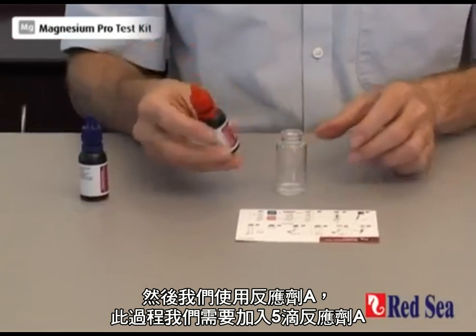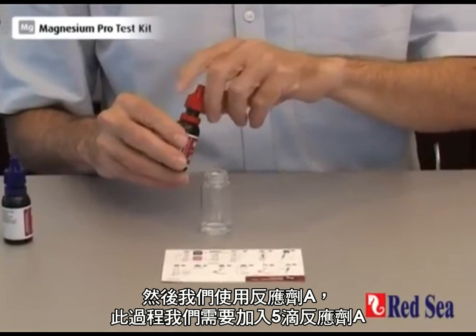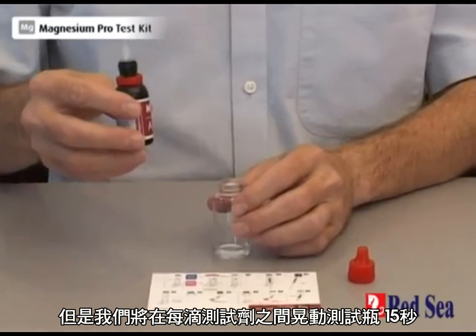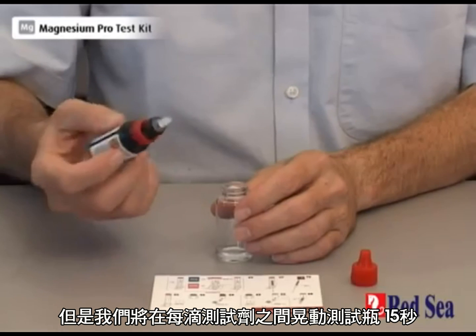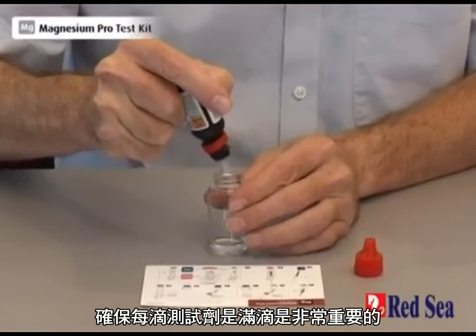We then take reagent A of the test and we're going to put in five drops, but we're going to put them in one at a time and we're going to shake for approximately 15 seconds between each drop. It's important to make sure that each drop is a full drop.